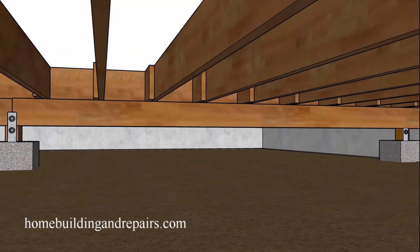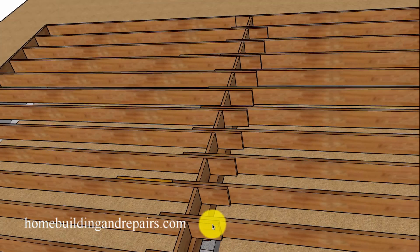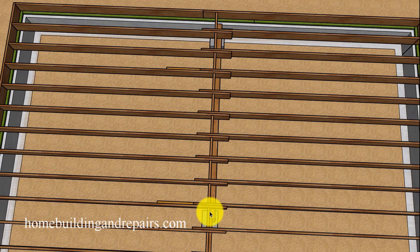Another option would be to use a larger beam in width, not in height. For example, if you had a four by eight, you might want to use a six by eight or even an eight by eight. If that's the case, you may need to do some modifications to the hardware used to make the necessary connections to the floor or the concrete footing.